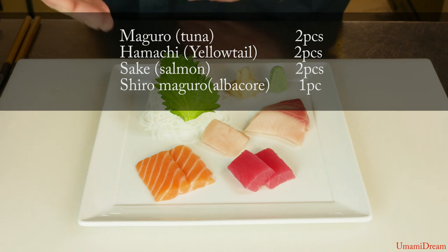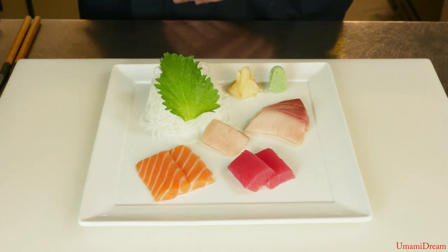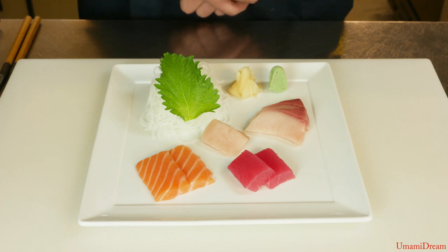We're always normally going to be seeing these three fish — maguro, sake, hamachi — used in sashimi, as well as chef's choice for best catch for the other ingredients on the side.